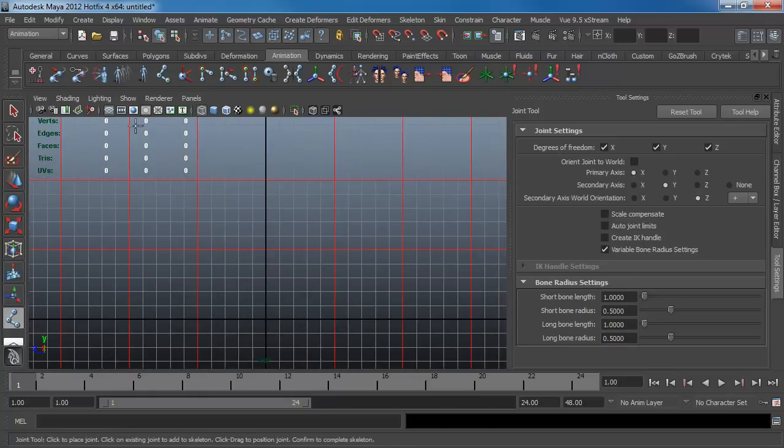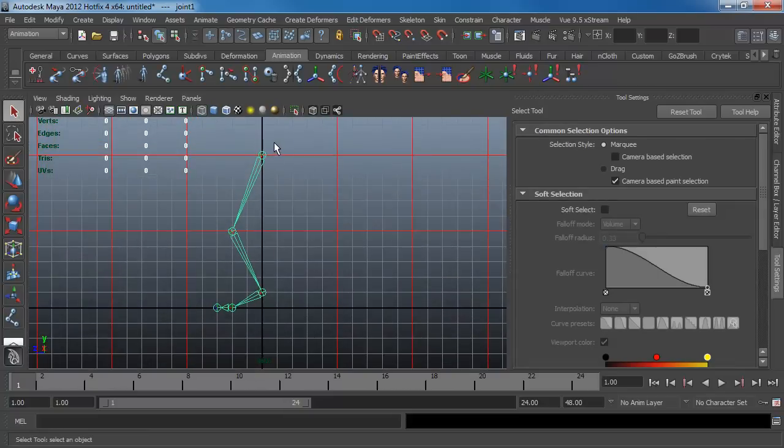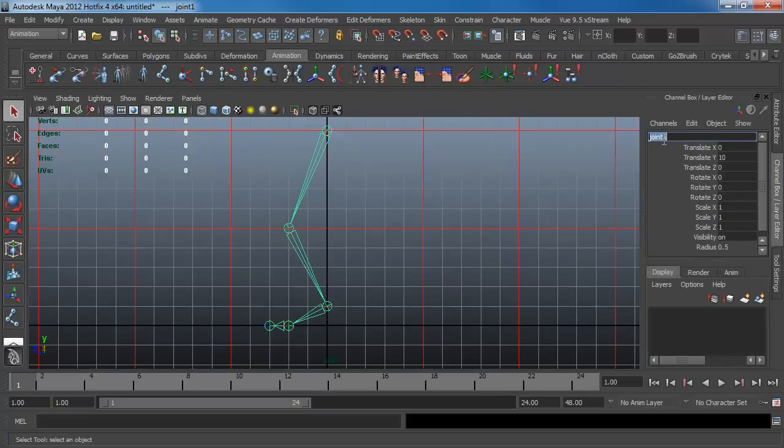With that being said, I'm going to create a leg using the joint settings I've just set up. I recommend renaming your joints. Go to your joints, open the channel box editor, and rename each joint. Using the down arrow you can navigate to the next joint, or you can just click on it directly.